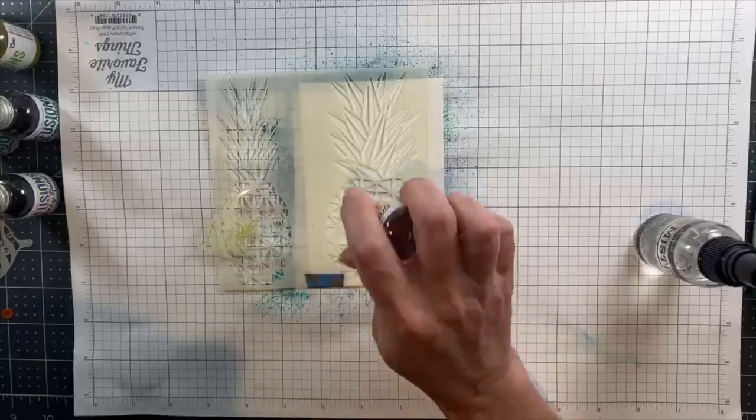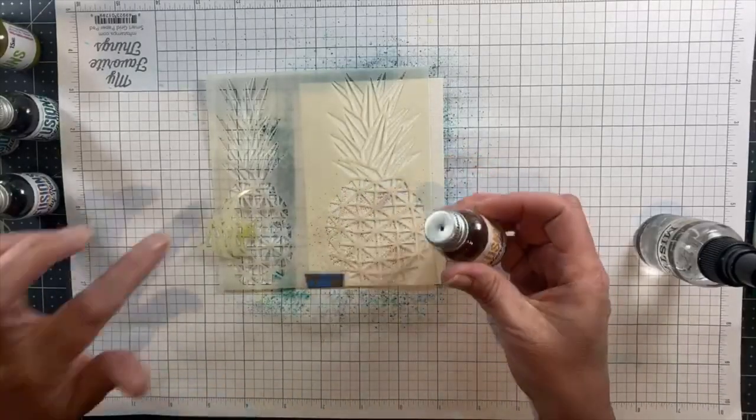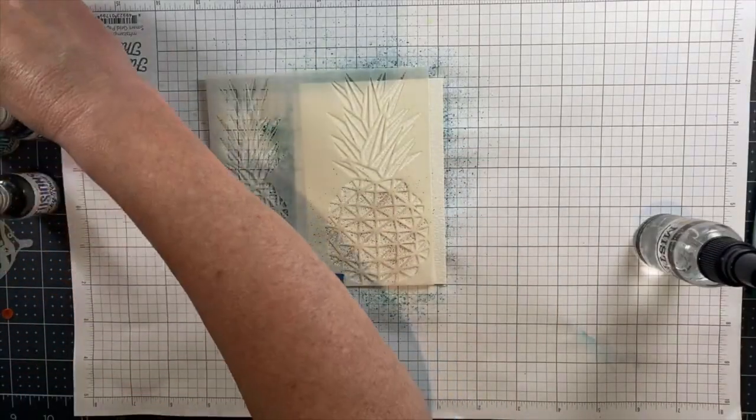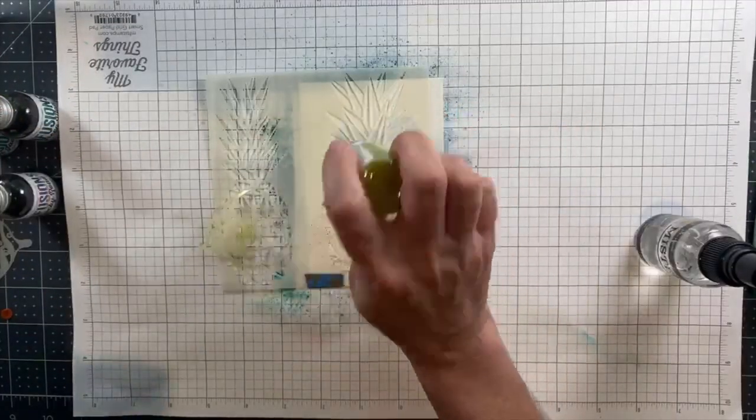I am using the Picket Fence Studios Geo Pineapple stencil, and I have it taped to a piece of watercolor paper. This stencil features two different pineapple designs that you can use separately.